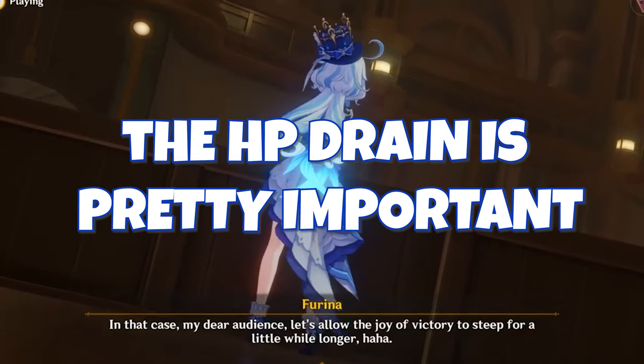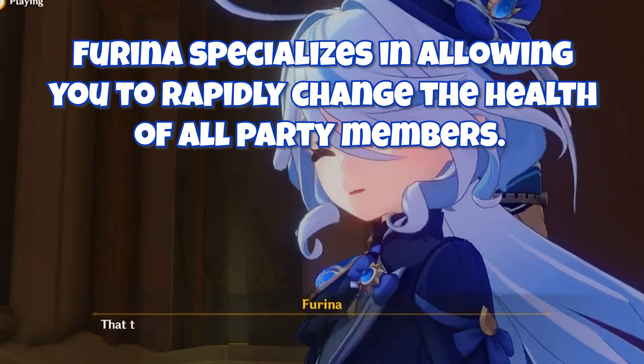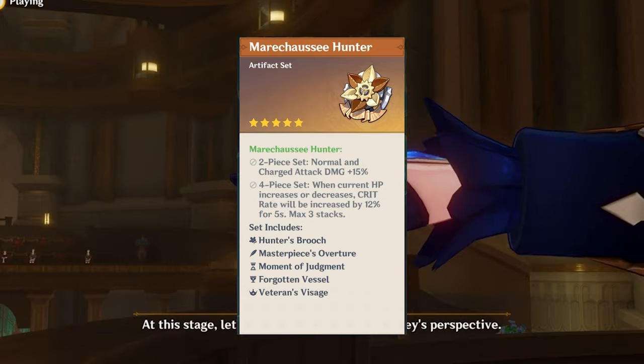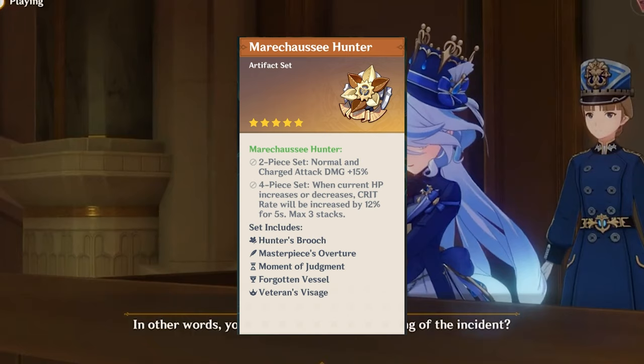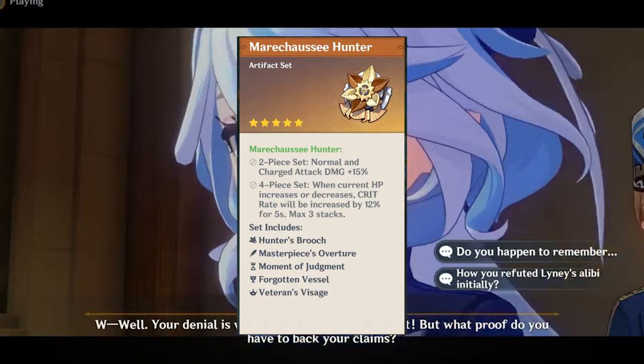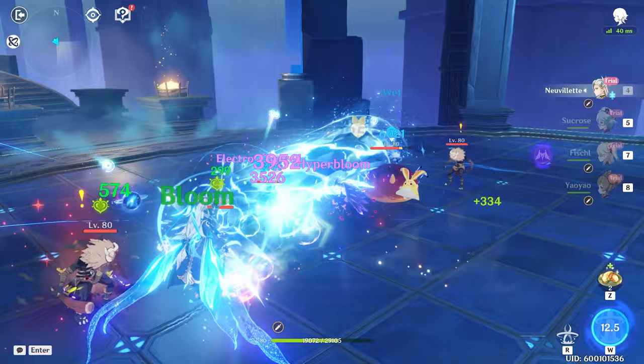Farina is going to make it easy to change the health of anyone in your party at a rapid rate. This is going to buff something like the Machus Hunter artifact set, which gives you normal and charged attack damage plus 15%, and then the four-piece has a stacking crit buff where you can get 12% crit rate every time your HP increases or decreases. As of right now, this set is strictly only used on some Fontaine characters.